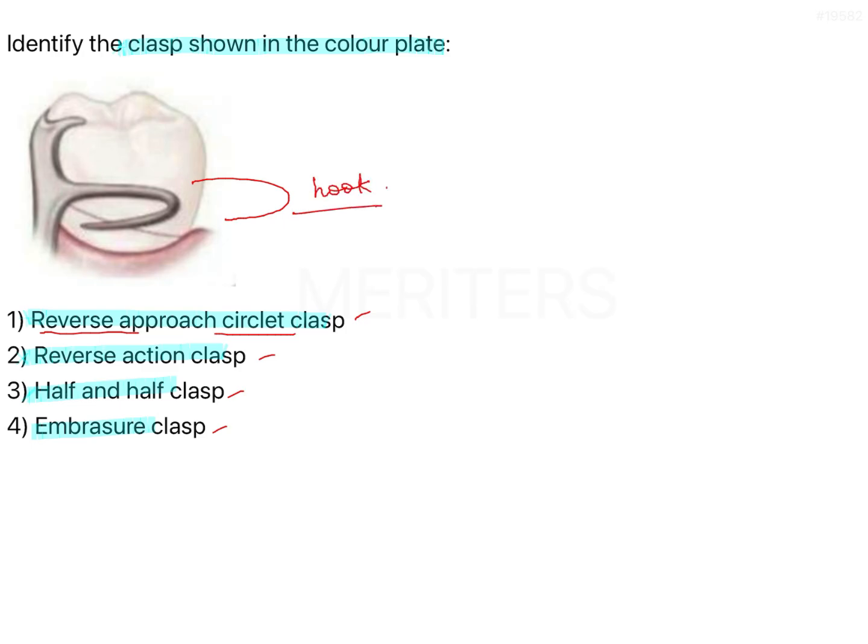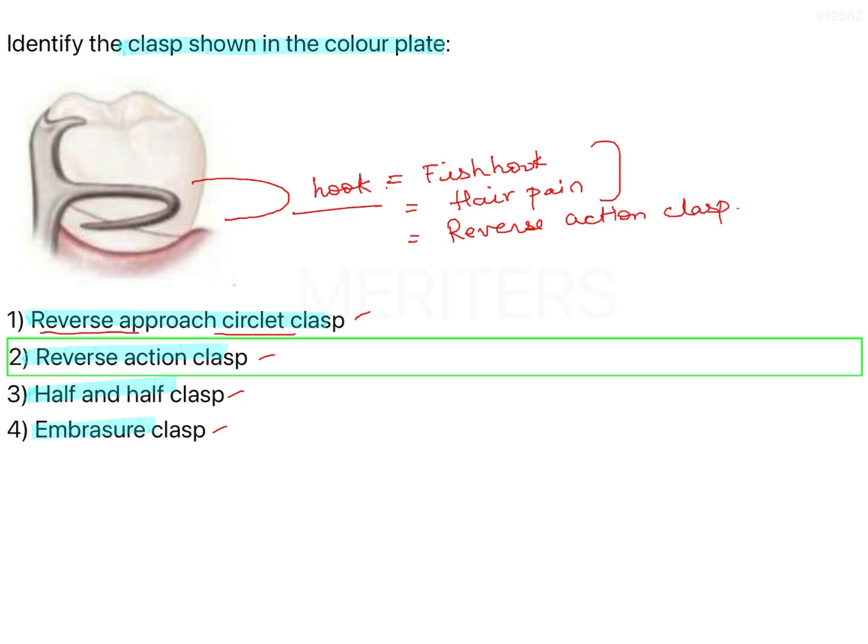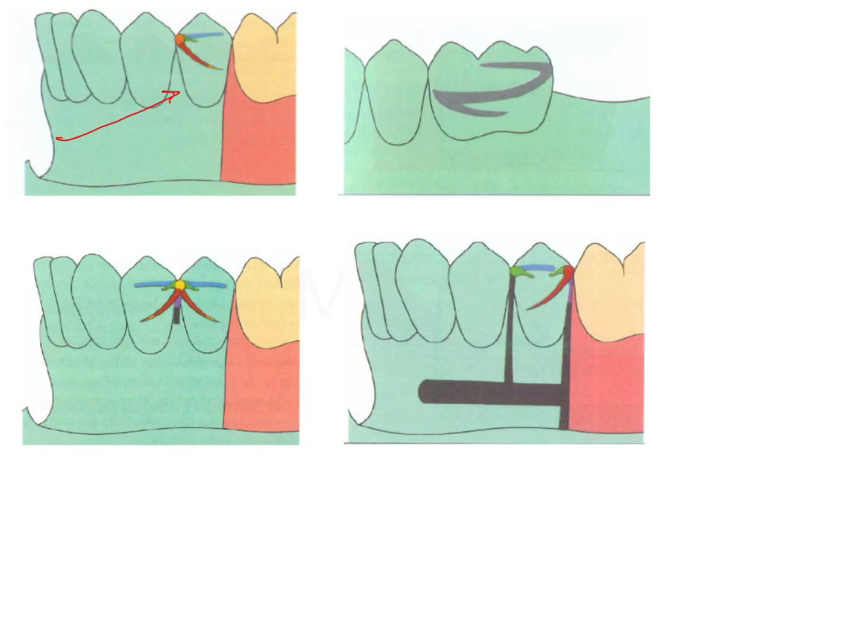That additional hook feature is specific to a fish hook clasp, also known as a hair pin clasp. Both of those names are not listed as options, but there is another name for this kind of clasp, which is the reverse action clasp — that is option number two. So this one is a reverse circlet clasp, and the second one — the one shown in the question — is a reverse action clasp.